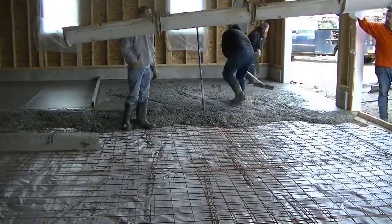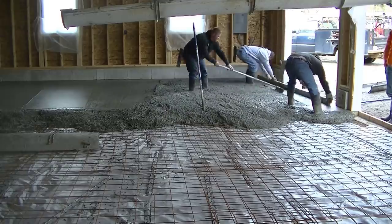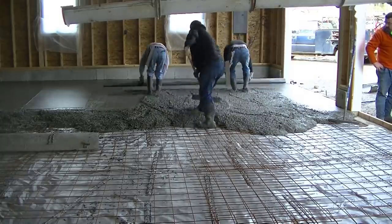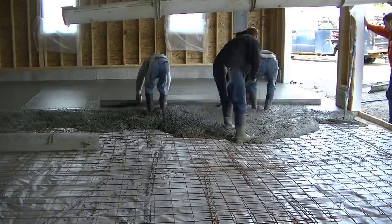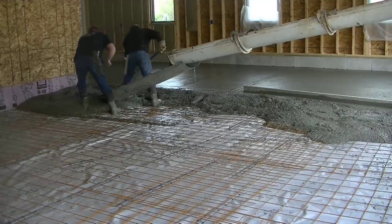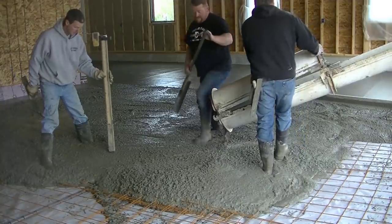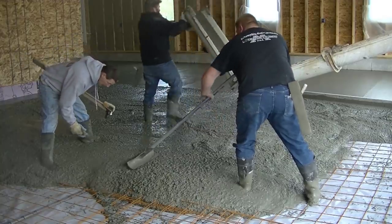This is a pretty typical day for us — we'll come in, we'll pour and finish concrete floors. Sometimes we'll do two of them in a day depending on what else we've got going. If not, I'll leave either Luke and Darren here to finish, or just one of those guys, and me and somebody else will go get another job ready for the next day, or even two or three days in advance. We're usually pouring concrete most every day, whether it's a garage, a house, a patio, stamped concrete, or something.